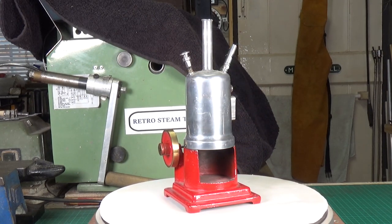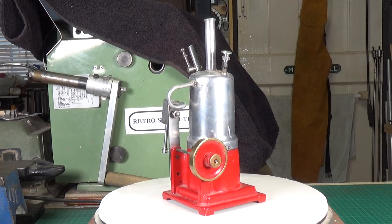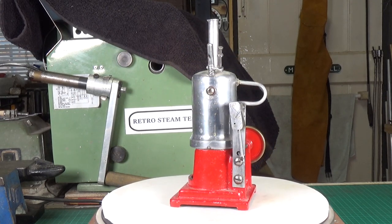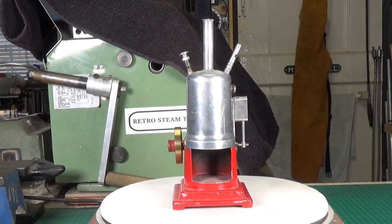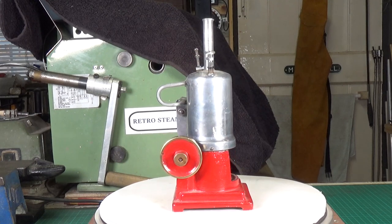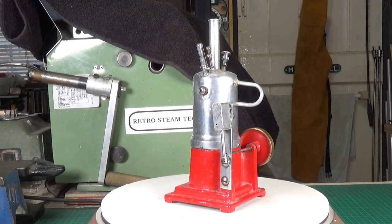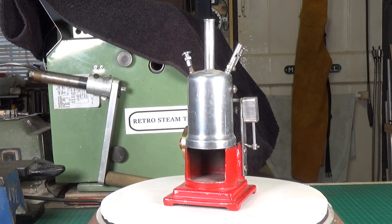Not a lot is known about these engines. There are a couple of videos on YouTube and a few collectors that have them, but very little seems to be known about the company. I can't find a date of manufacture anywhere, but looking at it I'd say it's probably 1940s, maybe 1950s. It looks like an aluminium boiler, the base appears to be cast iron — it's quite heavy — and it's got a brass flywheel, while the cylinder and piston are also aluminium.